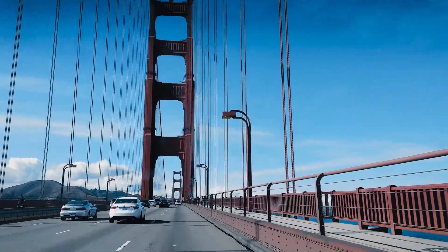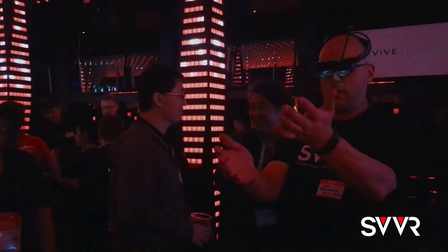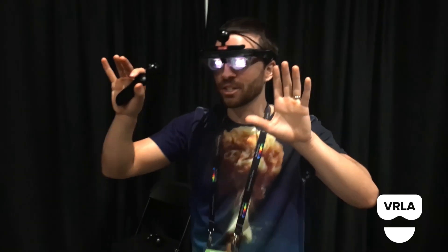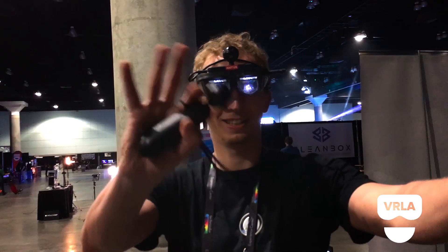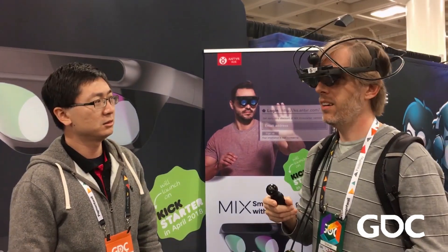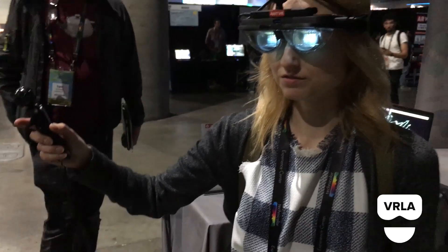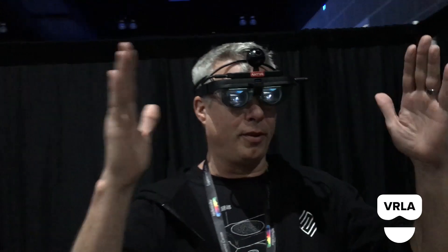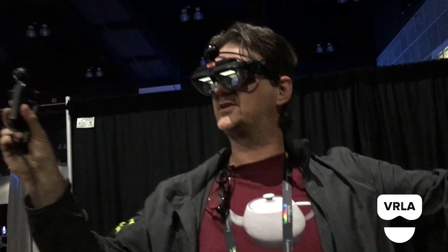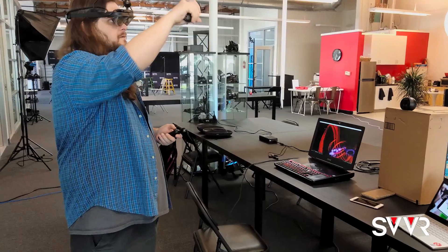We've been demoing MIX around the world at events such as GDC, SVVR, and VRLA, and have been getting feedback from the community. People are very interested — the field of view is really great, it's immersive and compact, and some say it's the lightest device they've experienced. The broader field of view makes users feel like they can walk right in. Very awesome.